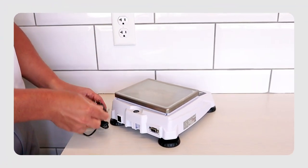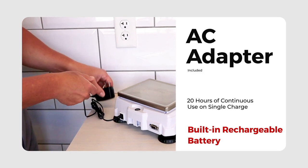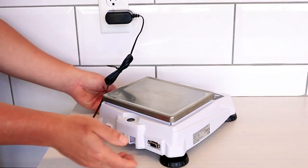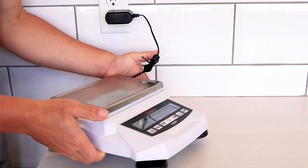The built-in rechargeable battery can operate for up to 20 hours of continuous use on a single charge. It takes approximately 8 hours for a full charge. You can also use the included AC adapter when the scale will be used in a fixed position.